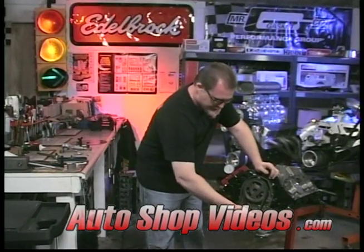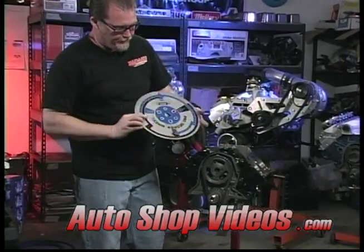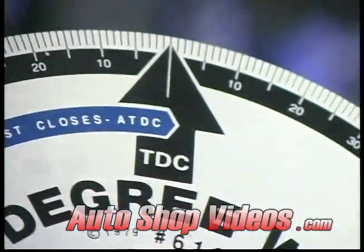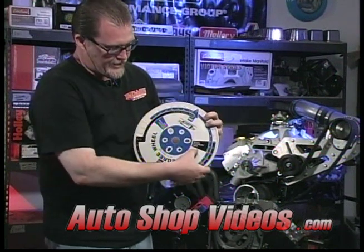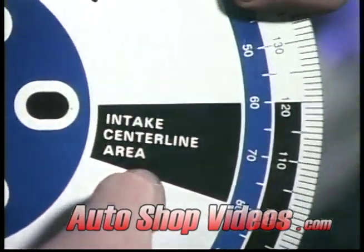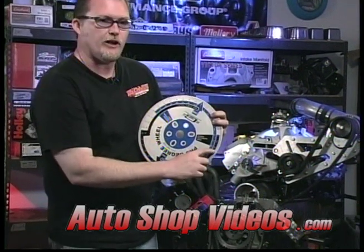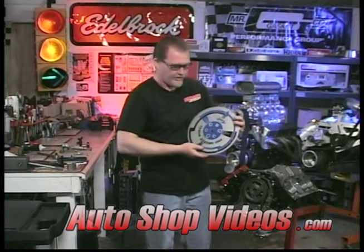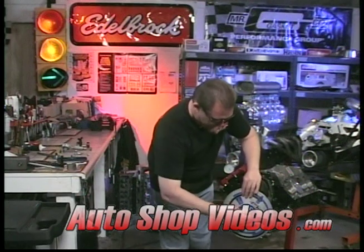Now we can take the hub assembly off and install the degree wheel. This is your typical degree wheel right here. You can see it's got numbers all the way around it. This shows us top dead center, bottom dead center, and the intake center line area, which is the method we're using for degreeing the camshaft. We're going to find the highest point on the intake lobe, and it's going to tell us where the degrees are. The cam card said we want 108 degrees, so that's what we're shooting for. So I just pop this on and cinch it down.